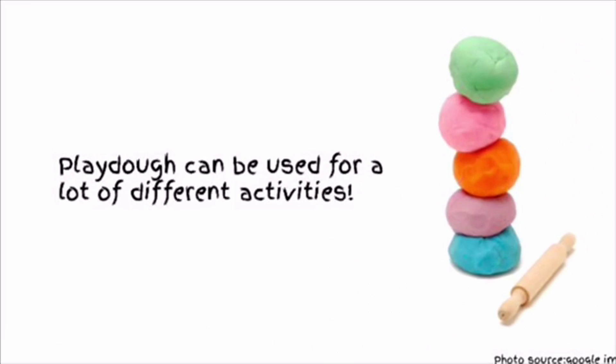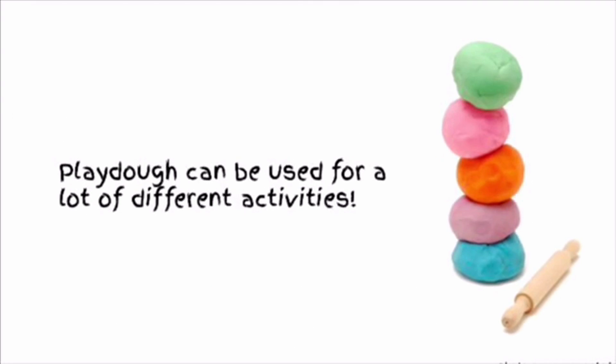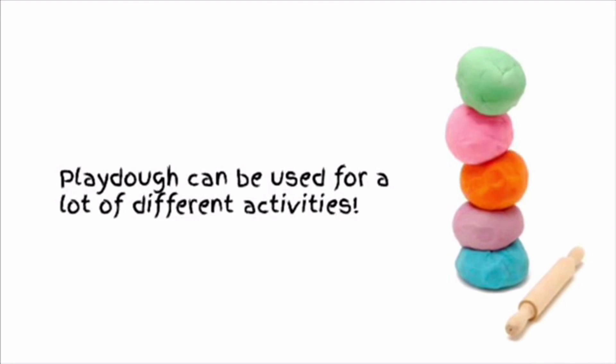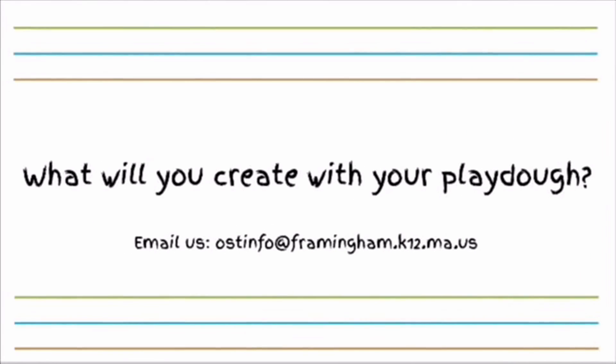There are many things you can do with play-doh. You can build, you can use play-doh for sensory activities, and you can use play-doh as your own fidget or stress ball to relieve any stress that you may have. What will you create with your play-doh?